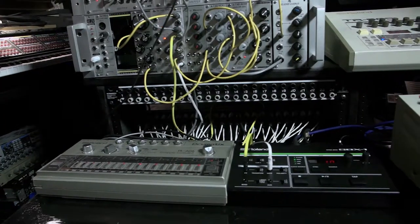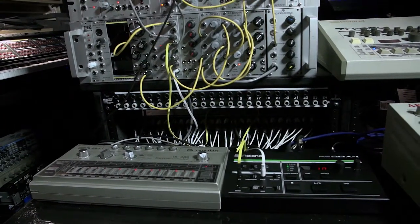The swing for the 808 and the 606 — having the hats be able to match up with the 909 shuffle — is amazing. Also, I used the trigger outs on the 808 and 606 for other envelopes on the modular, and being able to swing those other envelopes is awesome.